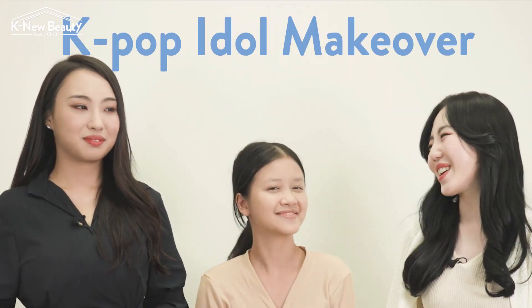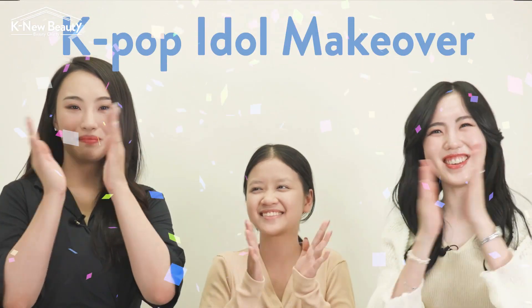Okay, so we're done with the perfect smudge-proof base makeup. Now our last present is waiting for you, Kanli. It's K-pop Idol Makeover! Yay! Woohoo!